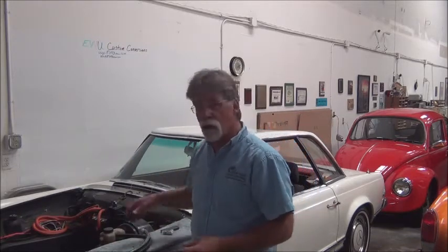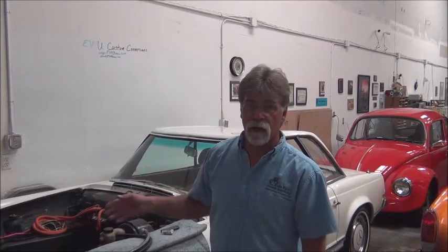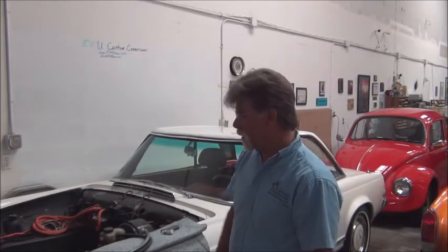When you remove the gasoline engine you lose the power steering pump, so we have to come up with an alternative. In this case we're using an electro-hydraulic pump. Its normal application is out of a 2005 Toyota MR2. We bought a new pump out of the box and it is being installed in this vehicle.